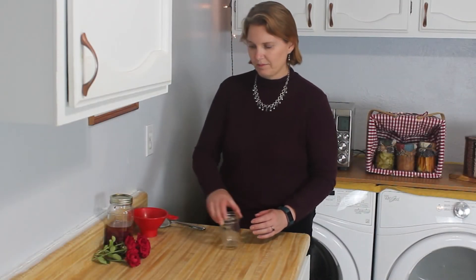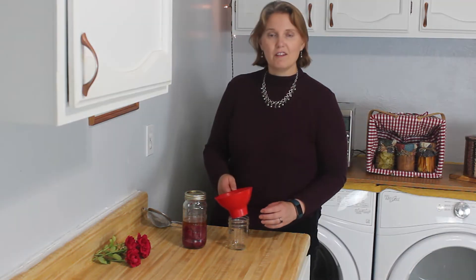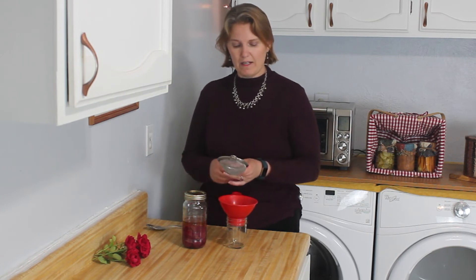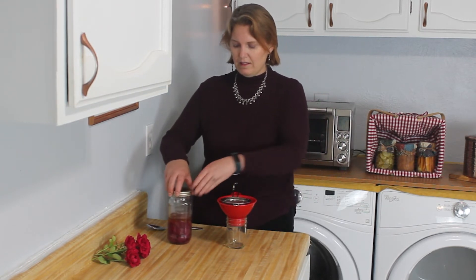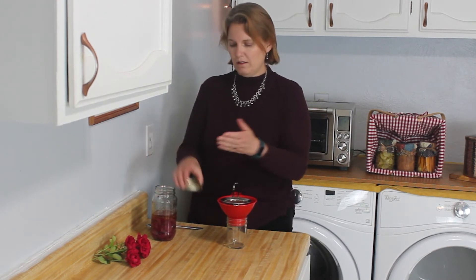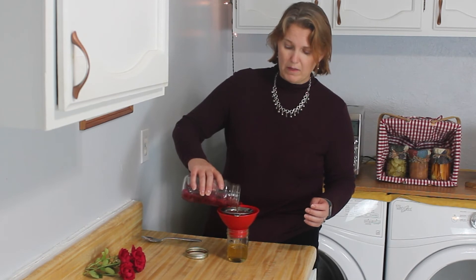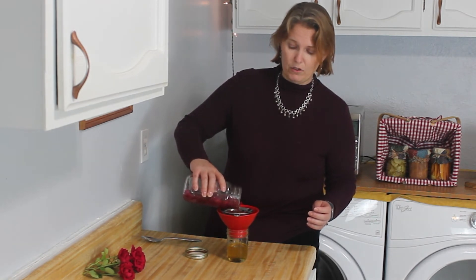We're back, and now we just need to strain the oil one last time because our rose oil is complete. To do this I'm simply using a canning funnel and a strainer that sits nicely right inside the funnel. We'll just open up the jar and slowly pour and let the petals collect for us. Since there are so many petals, you might need to dump out the petals and come back and use a strainer again.